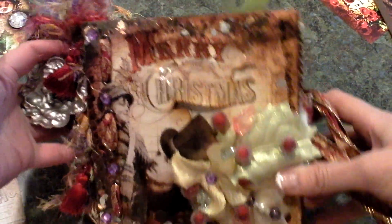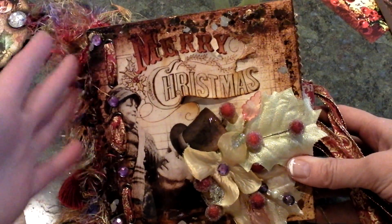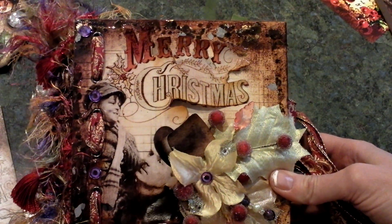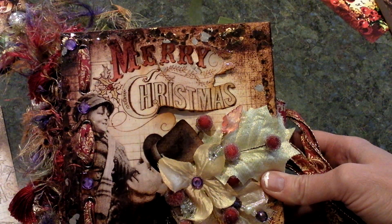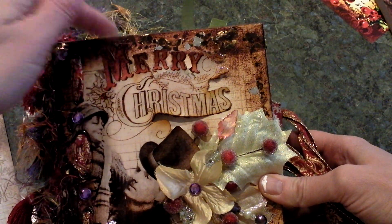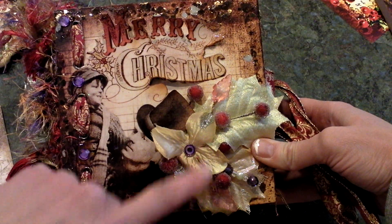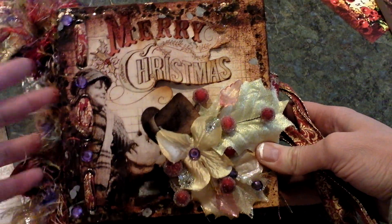I'll start here with the front cover. On the front cover I actually used two sheets of the same image — I used one to back with chipboard, and then to give a 3D effect I cut out this section and applied diamond glaze over it so it was really sturdy and creates a nice glossy finish to the cover.